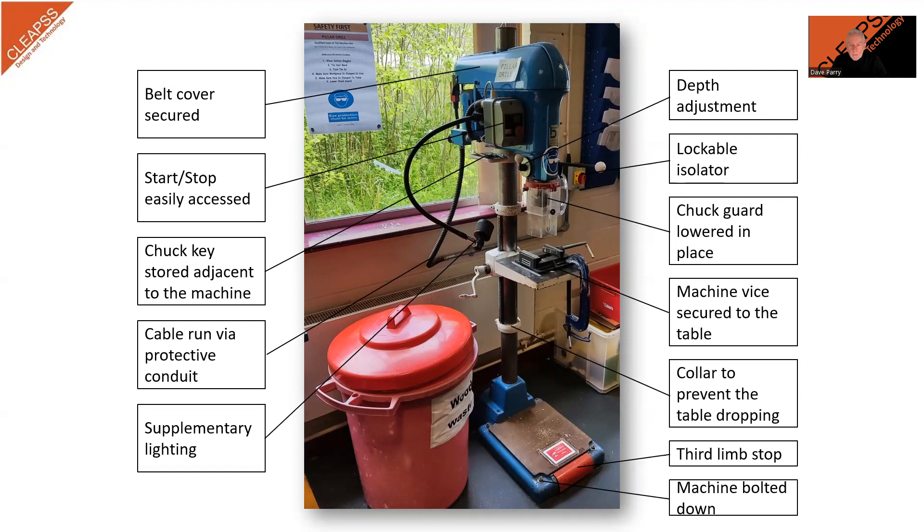Pillar drills have a belt drive system that can enable the operator to adjust the speed to match the operation. However, the belt covers must be securely closed and should be interlocked or only be opened with a tool.